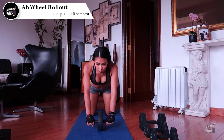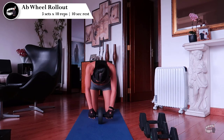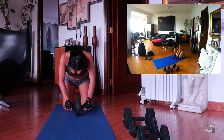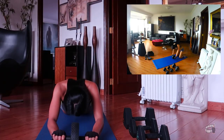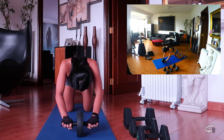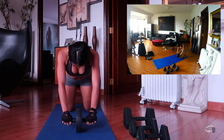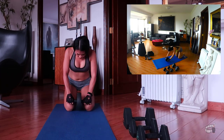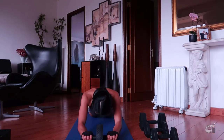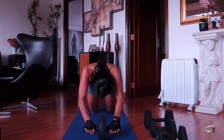Ab wheel roll out. This exercise is a great ab workout that helps build a stronger core and more defined abs. Ab roller is an affordable workout equipment you can buy at any sports store. Place the ab roller on the ground in front of your feet and slowly roll it forward, keeping a tight core as you extend your body into a plank position. Pause for a moment, keeping your back as flat as possible, then brace your core to slowly roll yourself back up to the starting position. I usually do 3 sets of 10 reps with 10 seconds rest. For beginners, start with 2 sets of 5–8 reps and progress up to 10 reps only once you've mastered your form and built strength.